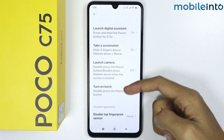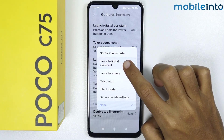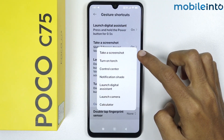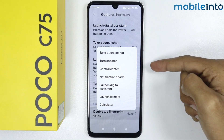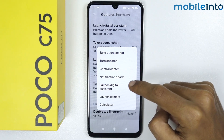From here, scroll down and tap on Double Tap Fingerprint Sensor. You can see a bunch of shortcuts available — you can select double tap the fingerprint sensor to take a screenshot, turn on the torch, open the Control Center, or the notification shade.